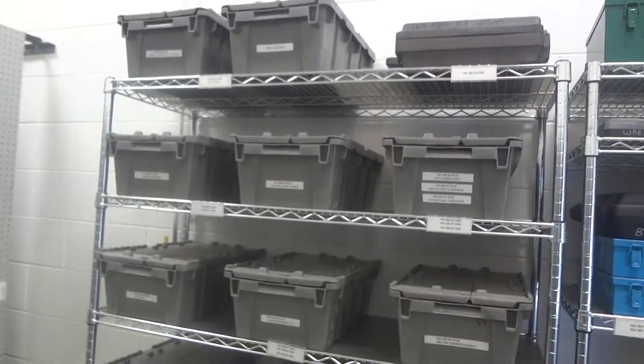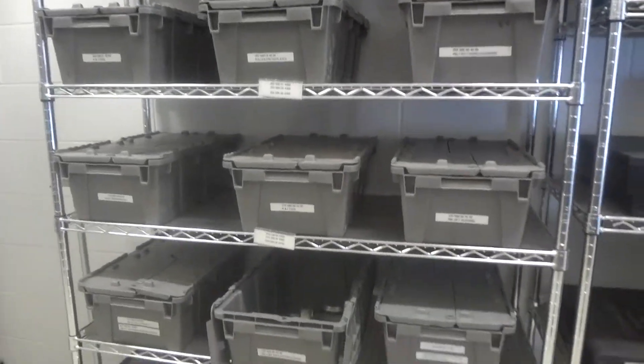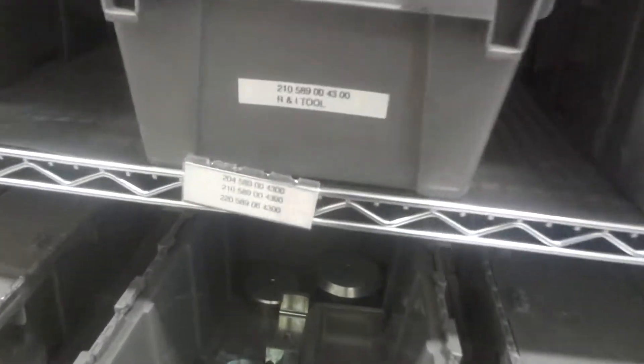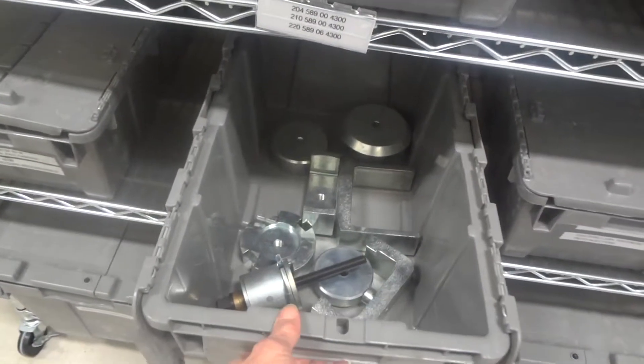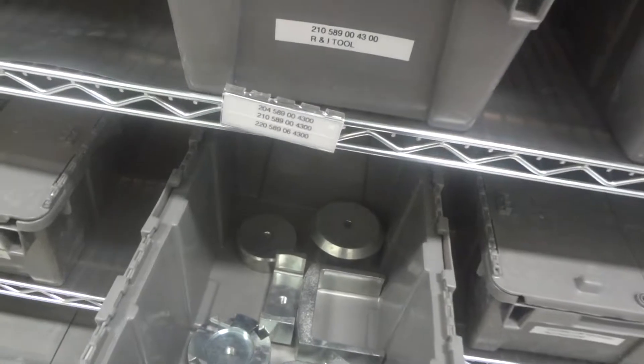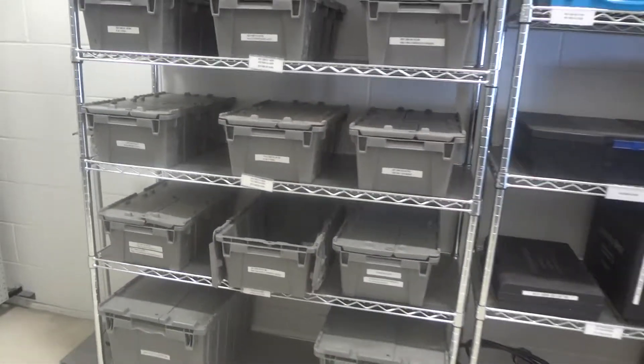We have these smaller totes where we put the bushing components in. I left one open here to show you — they have a lot of parts in them, and it makes it nice and easy for the guys to just grab and take to their station.